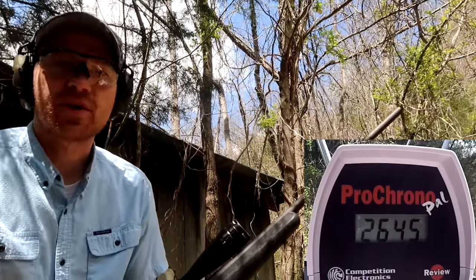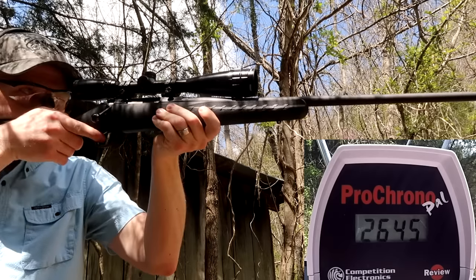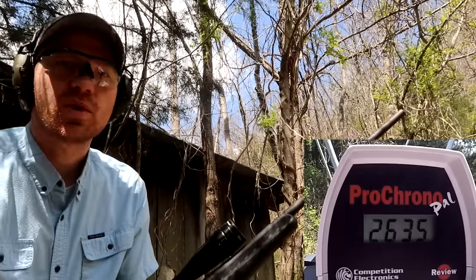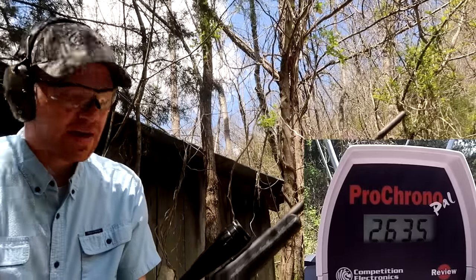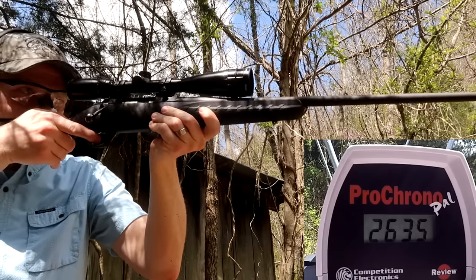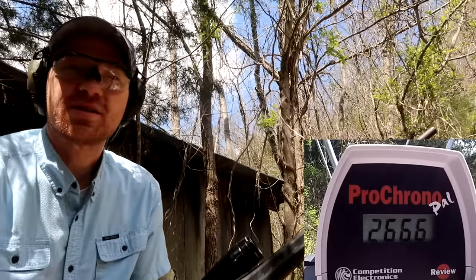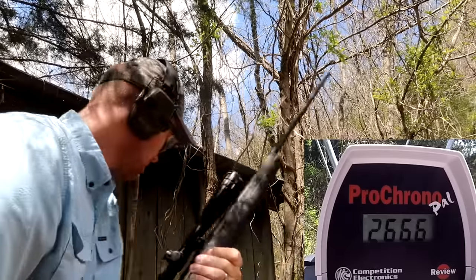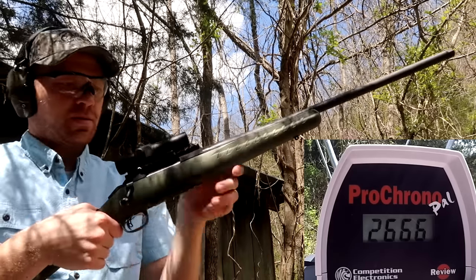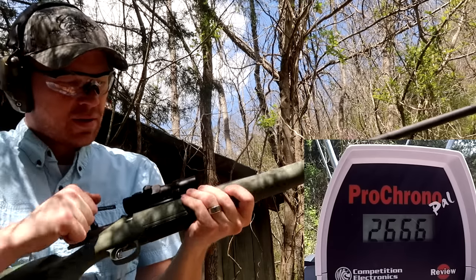Three shots with the 308: 2645, 2635, and 2666. The average there is probably about 2650 or so. Now let's shoot the 6.5 Creedmoor and see what happens at the same distance.